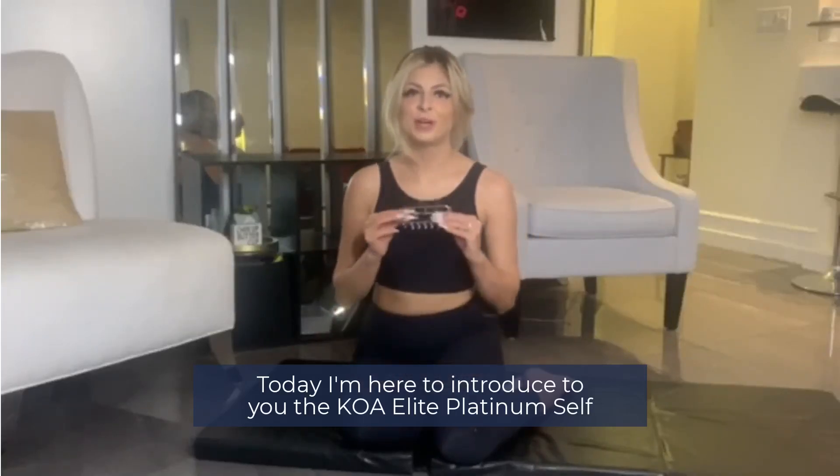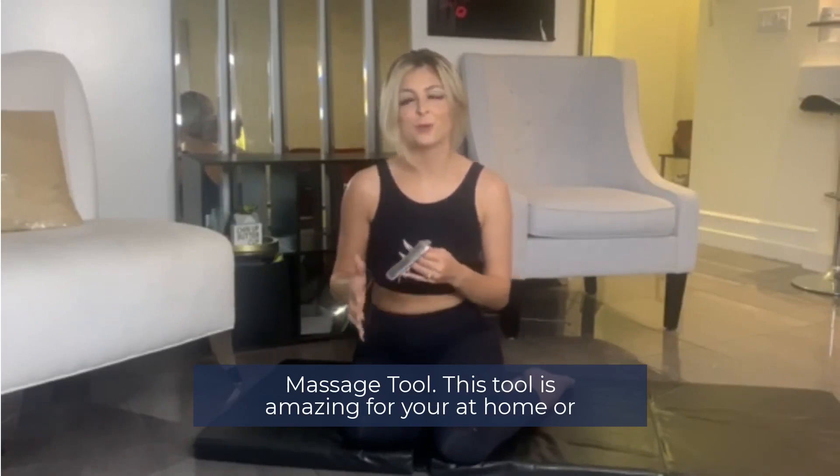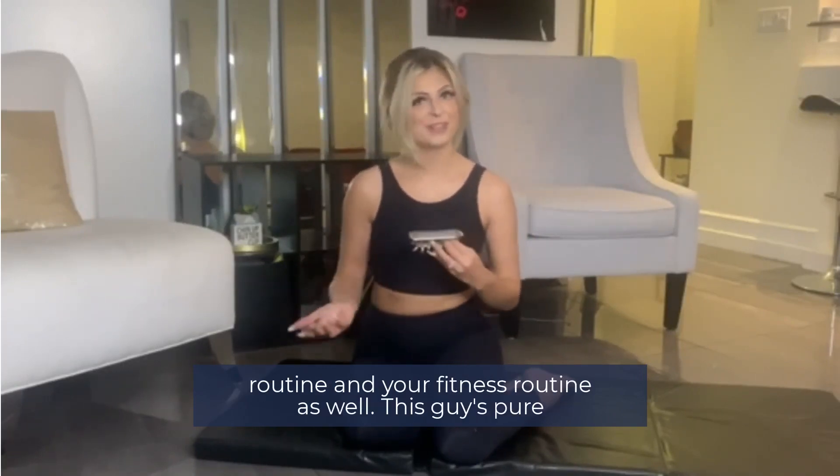Today I'm here to introduce to you the Koa Elite Platinum Self-Massage Tool. This tool is amazing for your at-home or on-the-go needs, and it's great to add to your self-care routine and your fitness routine as well.